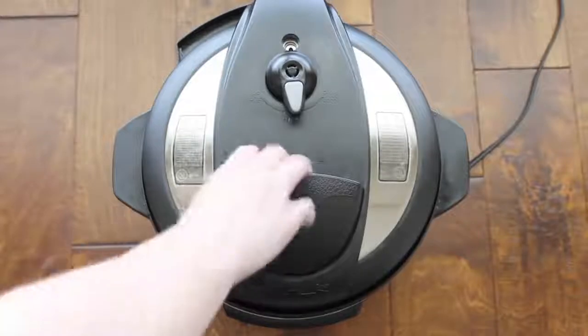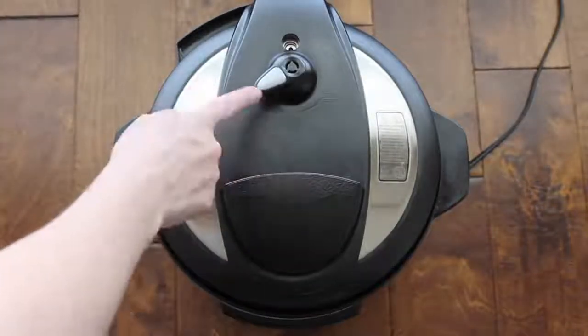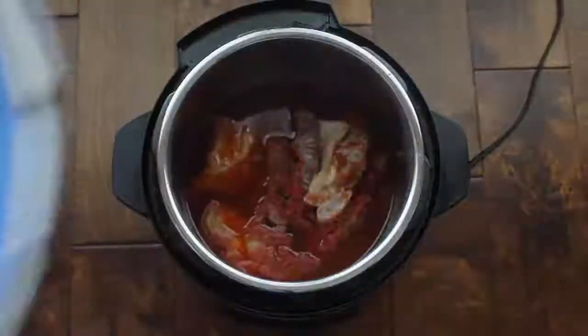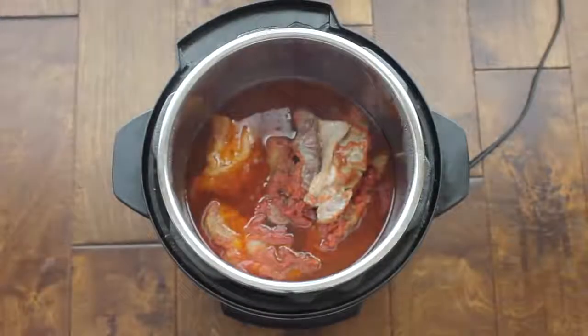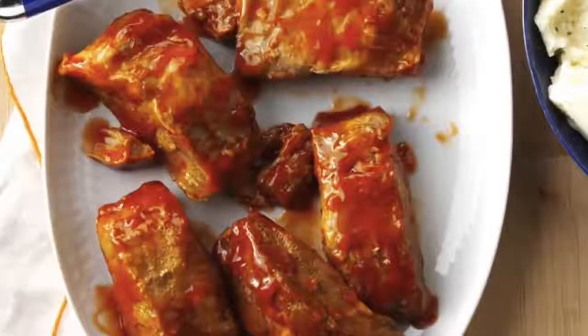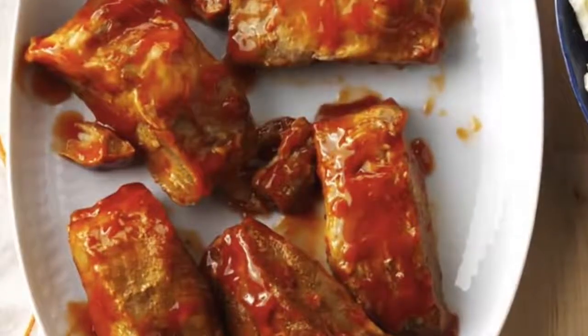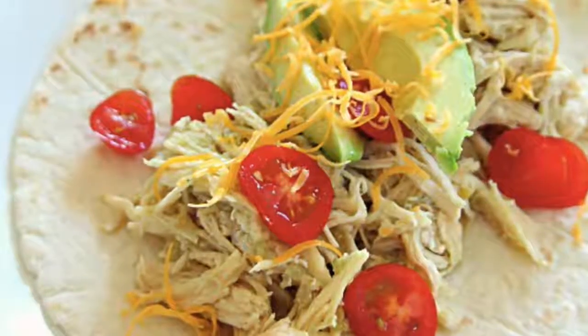My ribs are done. I let it release on its own and then pushed it to venting — it should be done venting. If you're in a hurry, you can do a quick release with this recipe. Then put a little bit of sauce on top before serving. It is so good.